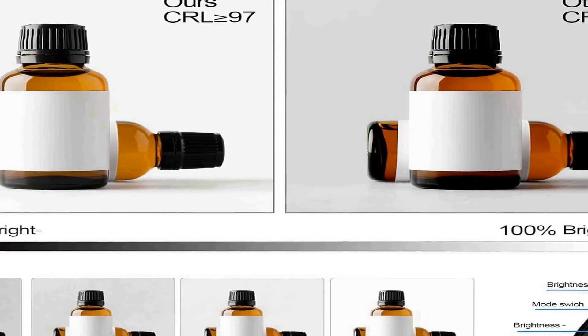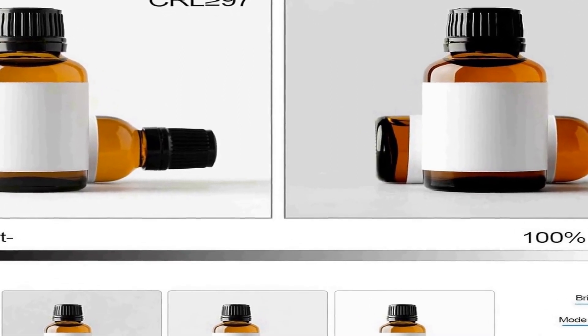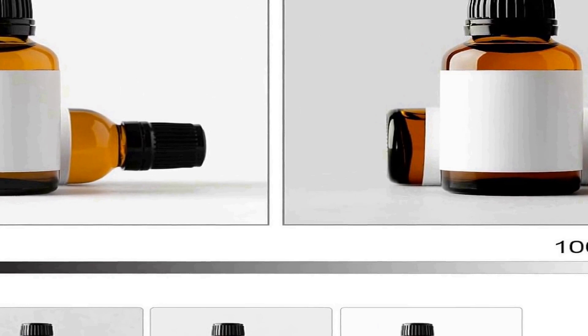Whether you're a beginner or a professional photographer, the Photo Studio Shooting Tent Box offers a user-friendly and versatile solution for all your photography projects. Its portability, adjustable lighting, and multiple backdrop options make it an excellent choice for product photography, small object shooting, or any other creative endeavors where controlled lighting and backgrounds are essential.